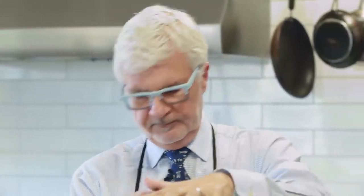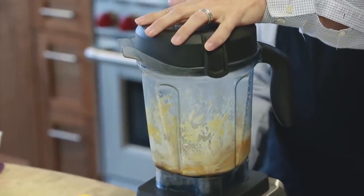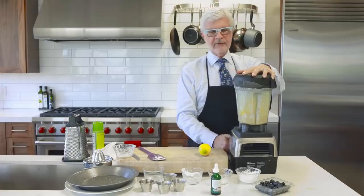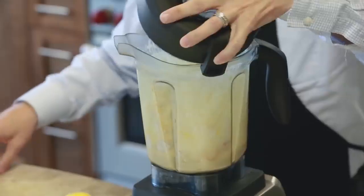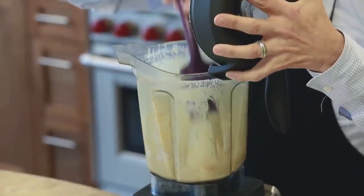We'll put that in and just pulse it for a little bit — do that for about 30 seconds. Then take a spatula and scrape it down.